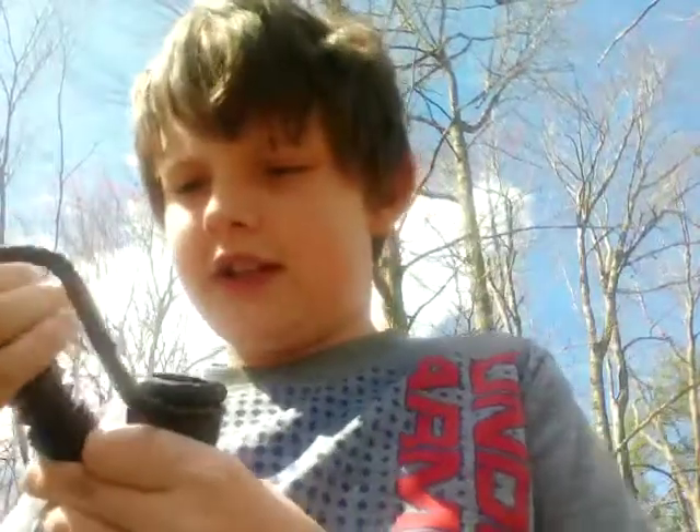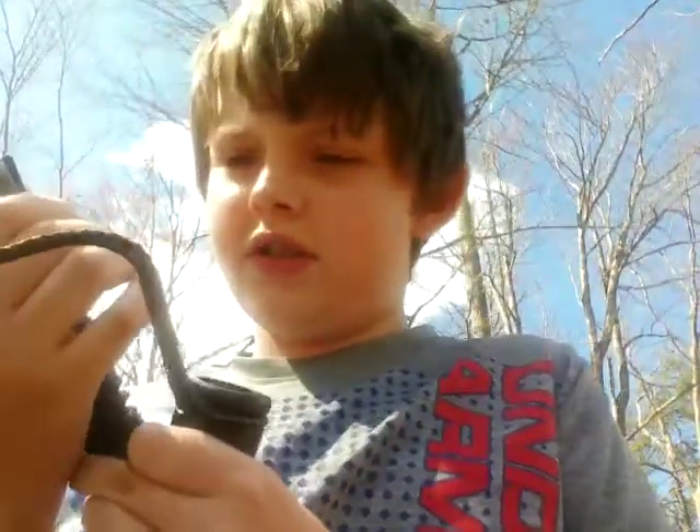And here's what doe sounds like. The young buck sounds just a little bit different than the mature buck. It kind of sounds like a doe, to be honest.